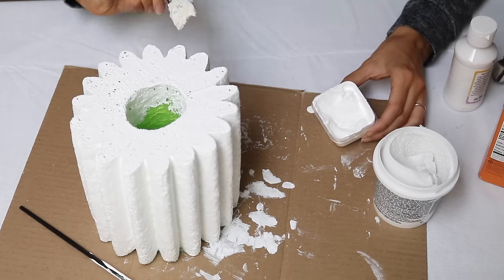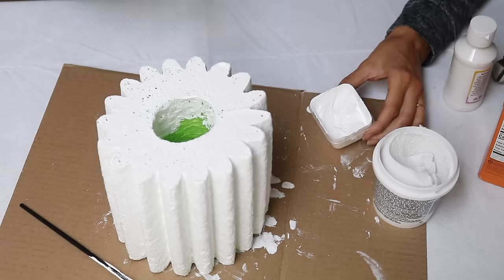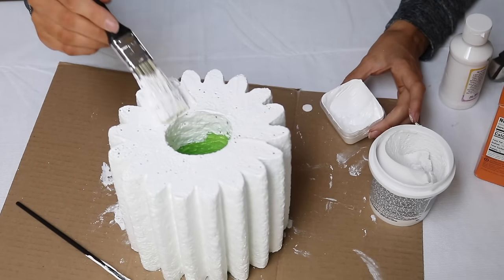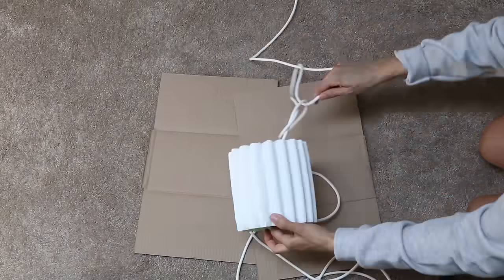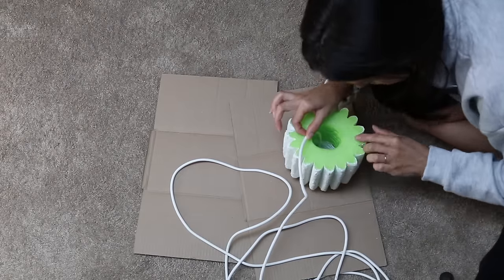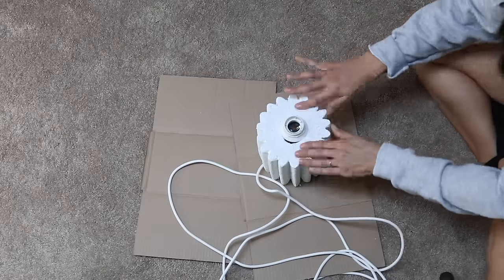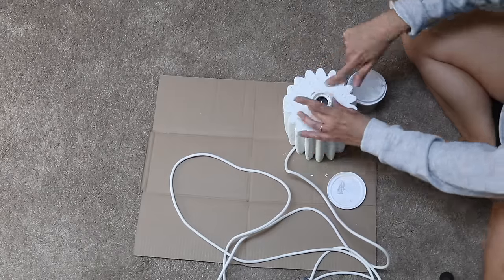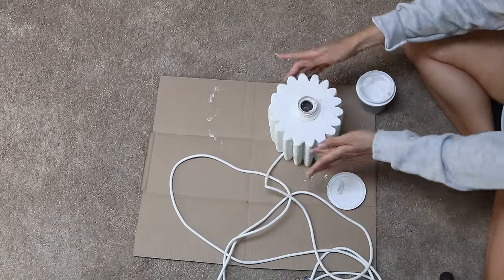I removed the light cord so I could paint the inside well without getting spackle on it — totally optional but I wanted everything well covered. Once everything was dry I fed the cord back through the tube and placed it in the slit created at the beginning. I used spackle with my finger to fill in the gaps at the top so it looked seamless. And this is how the table lamp turned out.